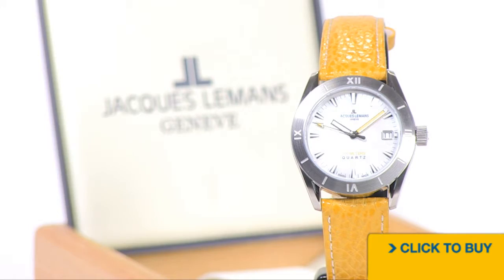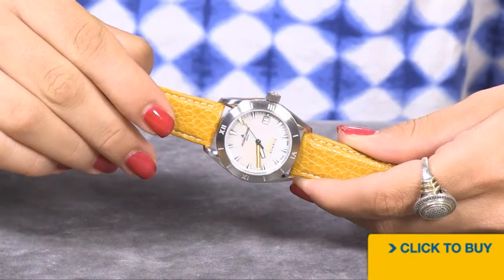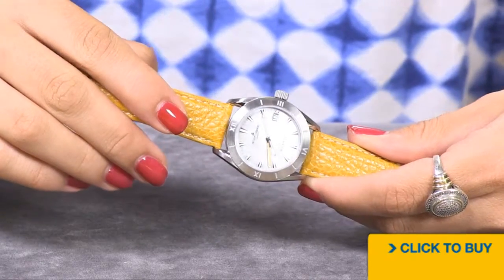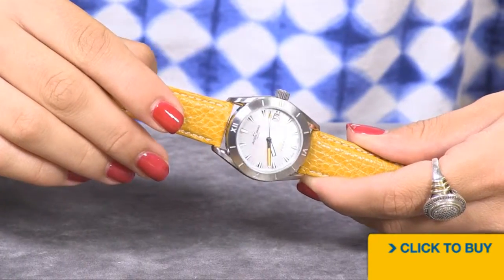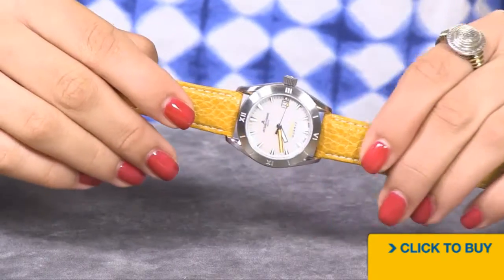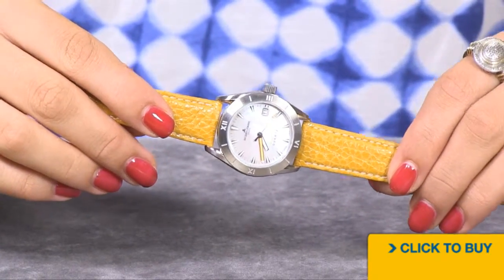How about this mustard colored watch with the mother of pearl dial from Jacques Le Mans? Just below the sapphire crystal on this Swiss made watch is a genuine white mother of pearl dial. Notice that your second hand and your minute hand both have that mustard color that matches the strap.